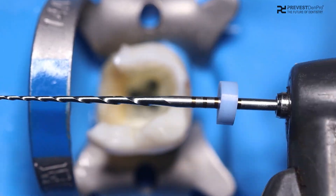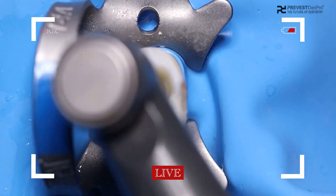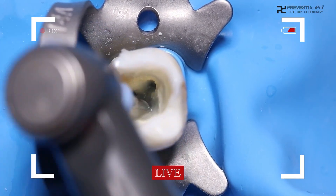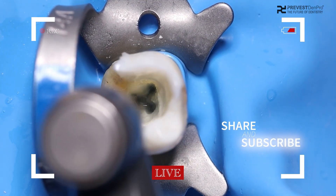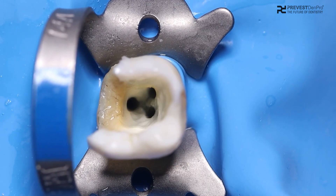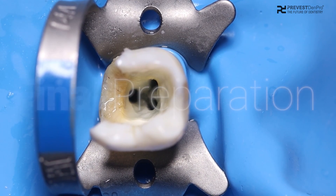During chemo-mechanical preparation of canals, coat each and every rotary file with Dolo EDTA gel, and finally rinse the debris with sodium hypochlorite. This is the finally prepared canal with Dolo EDTA gel. Thanks for watching, bye bye.